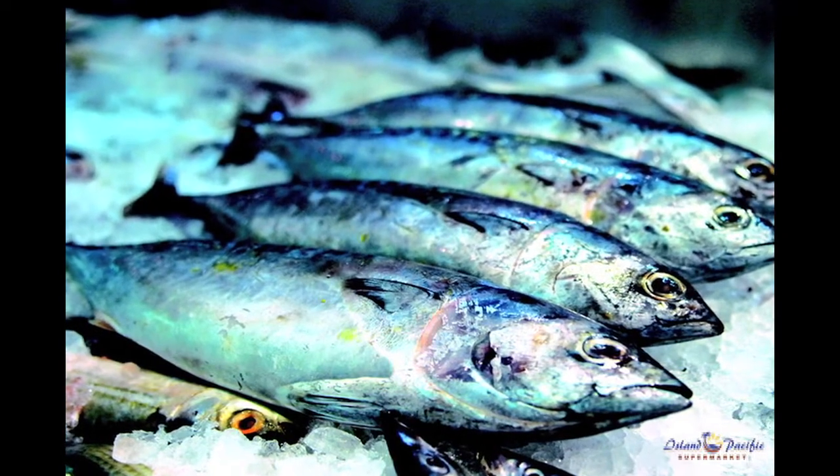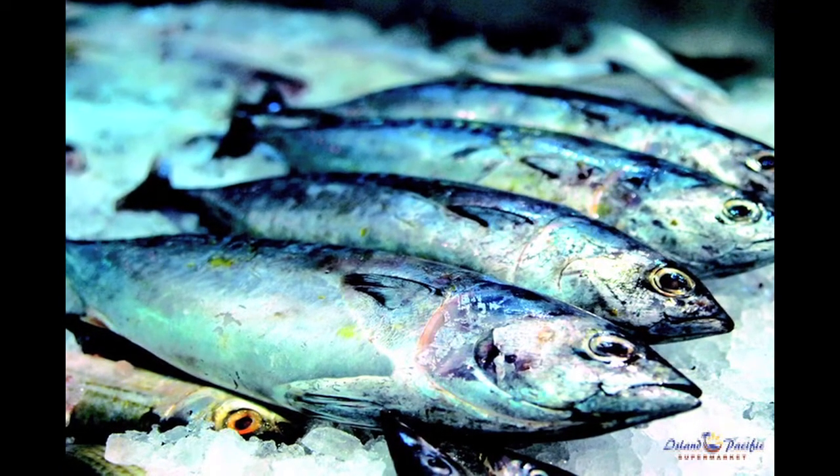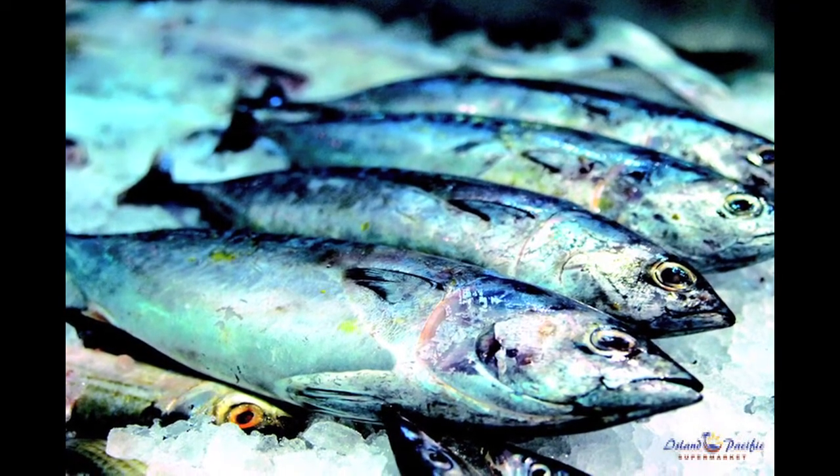Remember to purchase seafood last and keep it cold during the trip home. Keep raw and cooked seafood separate to prevent bacterial cross-contamination.